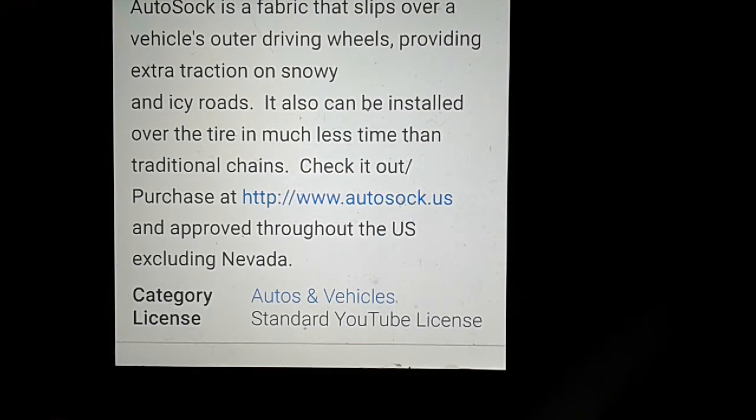AutoSock. That is a trade name, an invention name, but there are going to be people hacking it and knocking it off. You can order them from China, you can get them from who knows what all. A lot of different brands, a lot of different designs, a lot of different names — the idea is the same.